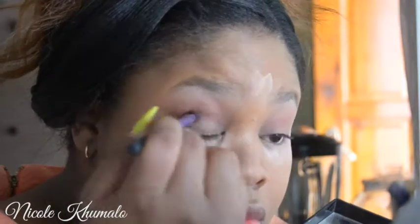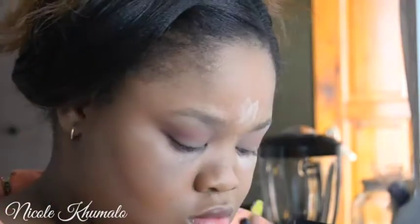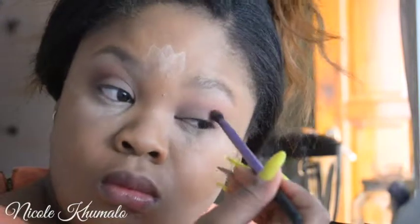I'm using this with a crease brush and applying it directly into the crease, then taking a blending brush and blending it out — not too far above the crease, but enough so that there are no harsh lines.